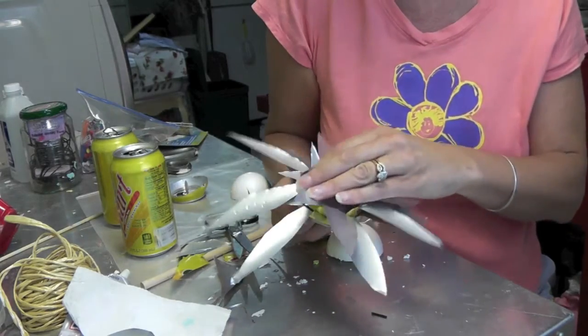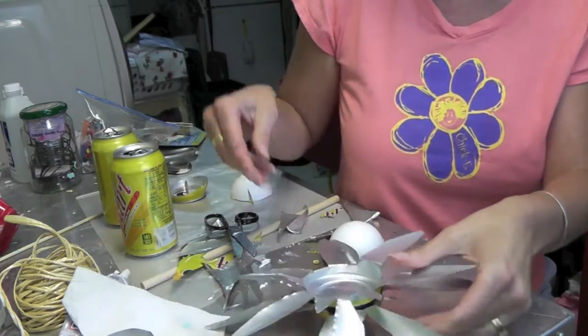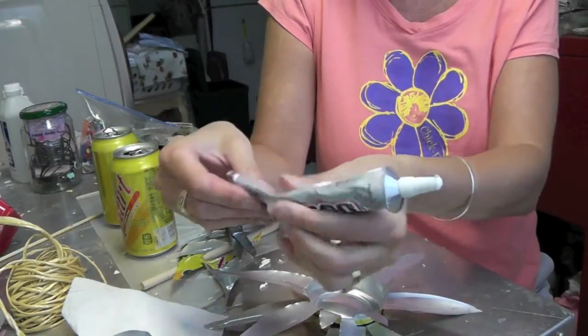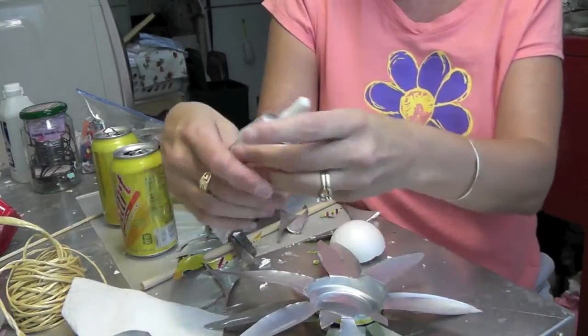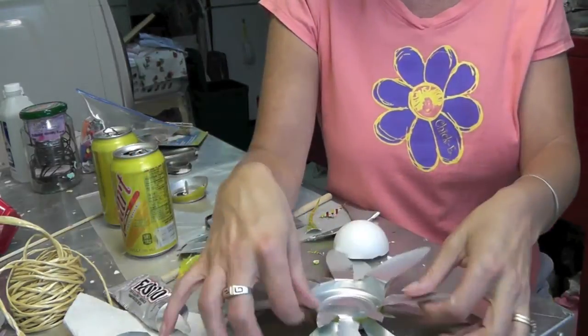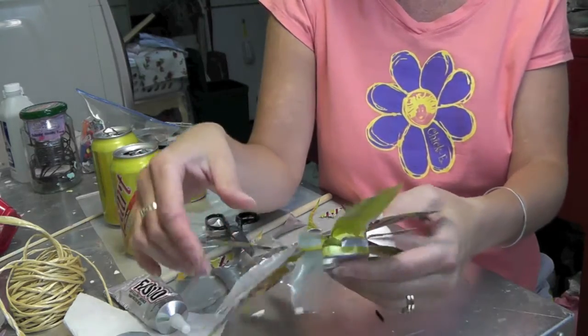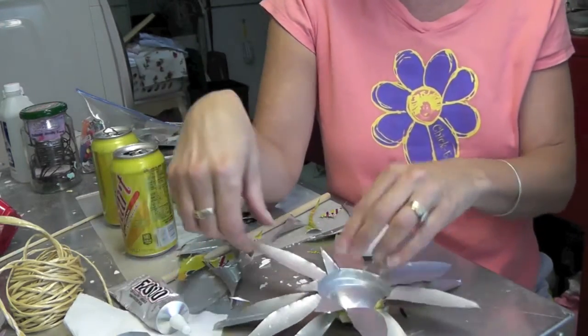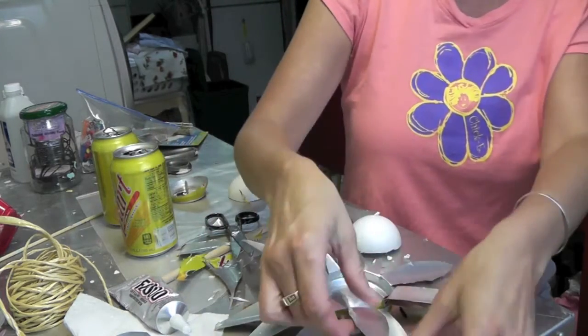You can attach them with a glue that is good for metal, like this E6000 — it basically bonds just about anything together. So you can bond those together that way, or you could put a screw or something in there to keep it together. Whatever works for you. I'm just going to put a dab of that in there and get them stuck together.